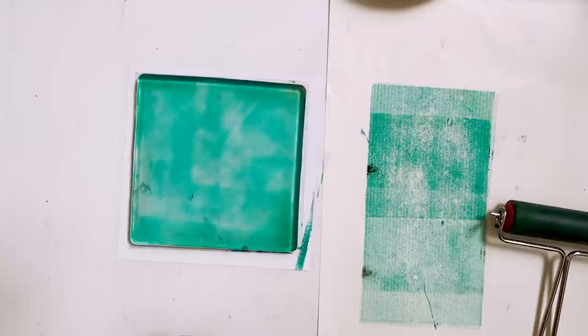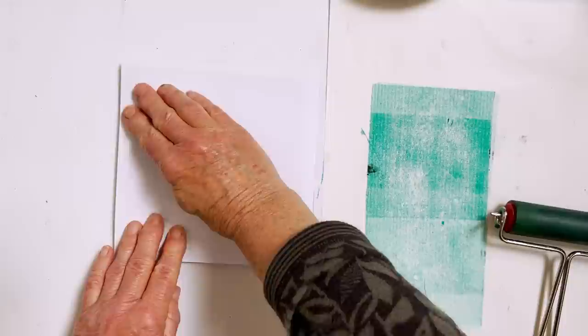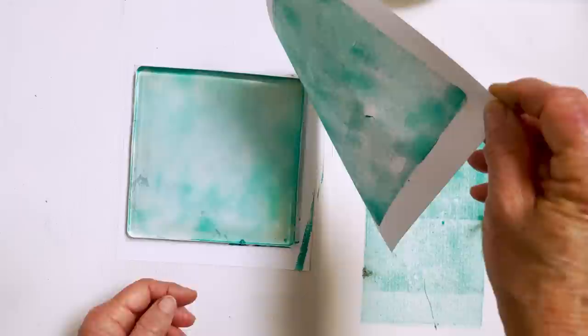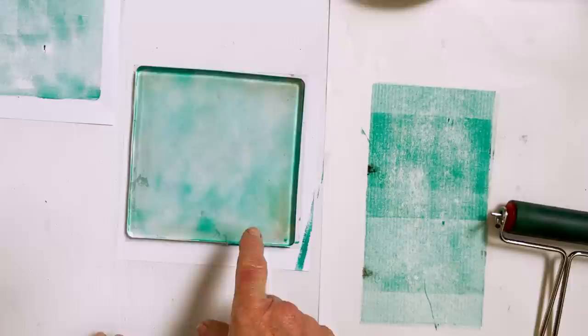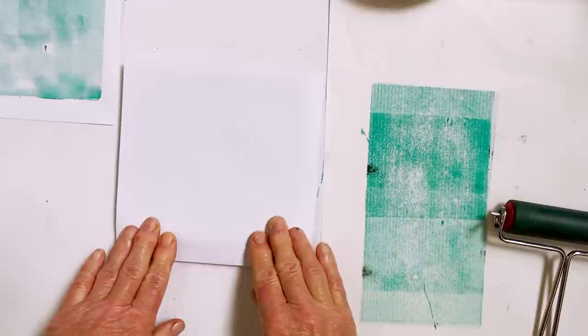Once you have a nice light coat, the very first step is to just print it — put your paper on top and rub it all over with your hands. You don't need to press really hard, just lightly. This is such a great thing to do with children. Then you remove the piece of paper and you have your print. You still have a little bit of paint left, so you could pull a second time and get an even lighter one. This is also known as a way to clean your plate.